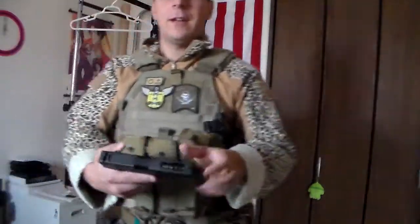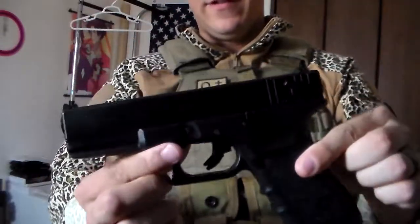Greetings everyone, The Good Sir Knight here, and it has been a while, but today we're going to be discussing something very important. We're going to be discussing the Glock 18C, which I have done a review on.